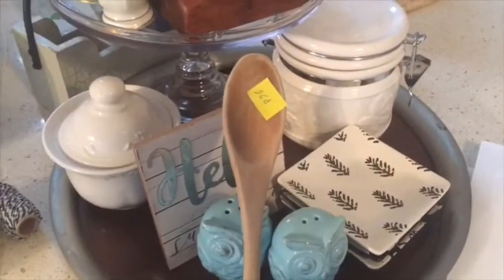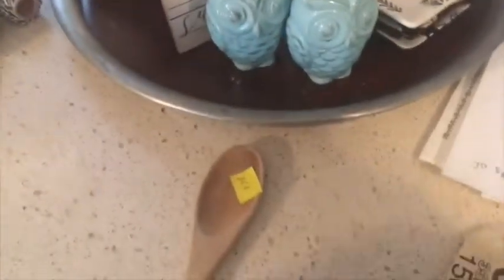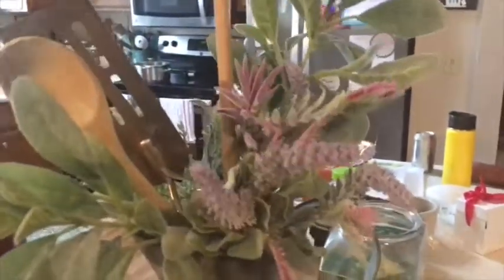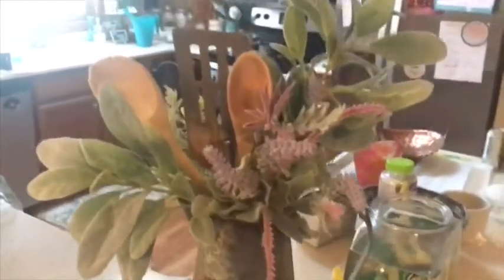Another item I bought for the challenge is this wooden spoon. I like to collect wooden kitchen utensils because I like to use them for decor. That was $0.25, and I'm just gonna stick it in here with my other florals from the Dollar Tree and my other wooden kitchen implement. So there's my pitcher for the season.